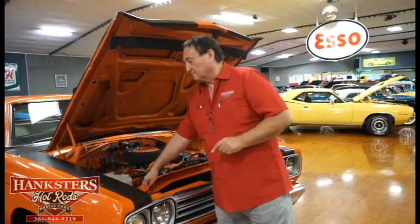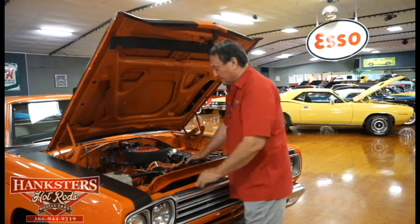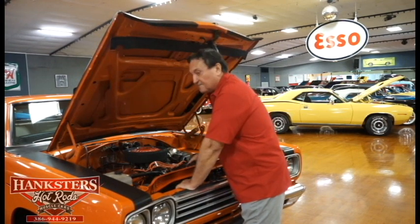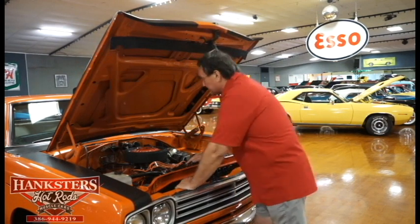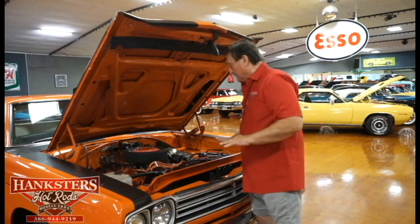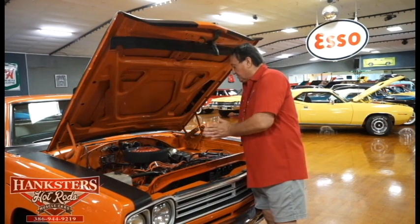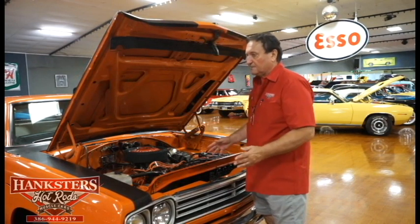It still has its working beep-beep Roadrunner horn, correct exhaust manifolds — the cast iron manifolds they came with. It does have an upgraded double-pump Holley carburetor on it from the AVS 625 that this car came with, which is definitely a preference to have that Holley as opposed to the AVS. It has a square radiator, bigger radiator, big wheel on the power steering pump, which kind of designates that it does have an optional 355 or 391 gear.